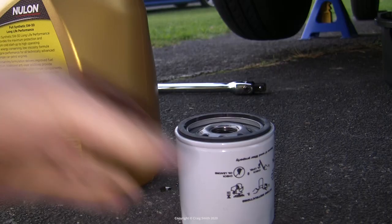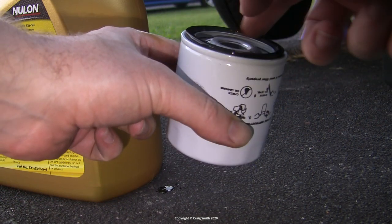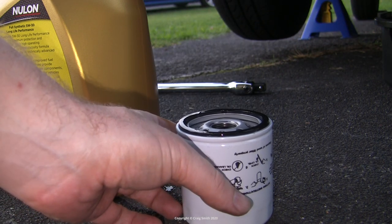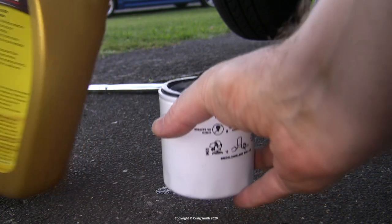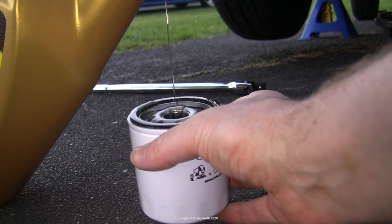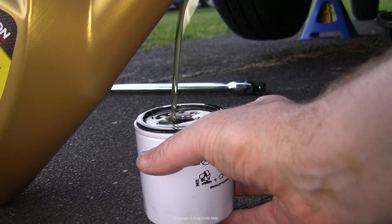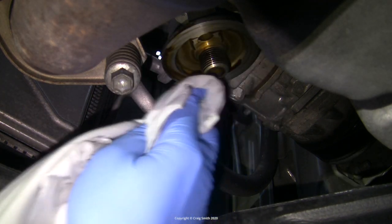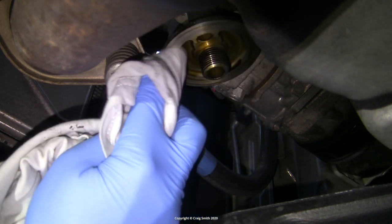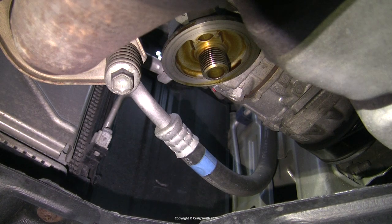As preparation, dip your finger in the new oil and put a light smearing around the new filter's seal, as this helps it go on but also makes it easier to take off next time. Since this filter goes on the engine upright, I could pre-fill it with oil. This is best practice because the engine is fed its oil through the filter first, which means if you put a dry filter on, the engine won't be getting any oil until the oil pump has had enough time to fill up the filter from the sump feed. Pre-filling short-circuits that moment of no oil. On many engines filters are mounted sideways or upside down and you can't do this, so it's just a nicety when you can.